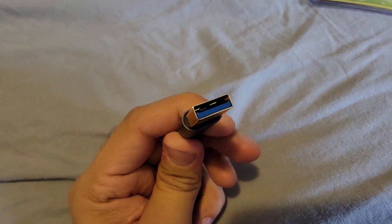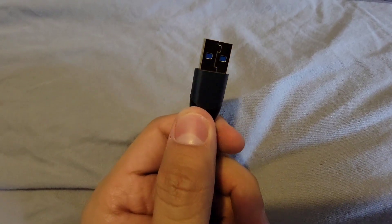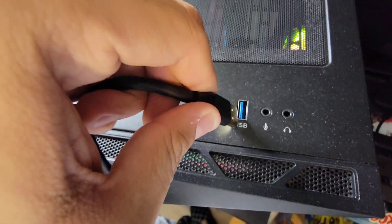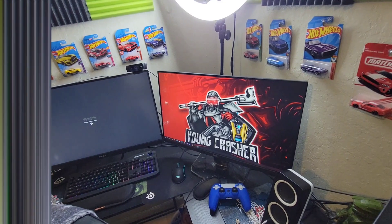Look how it looks — beautiful, right? With this cable, it connects fast and it shows up. Let me show you. I'm about to plug it in. Watch this. Look. You see? It looks like that.